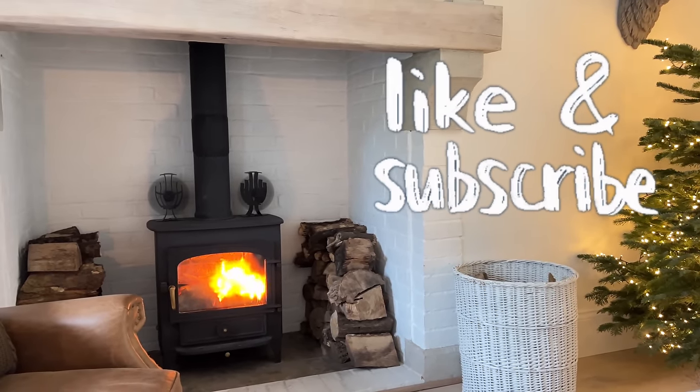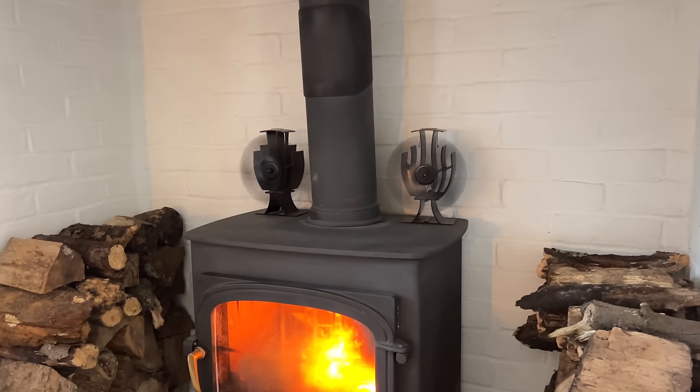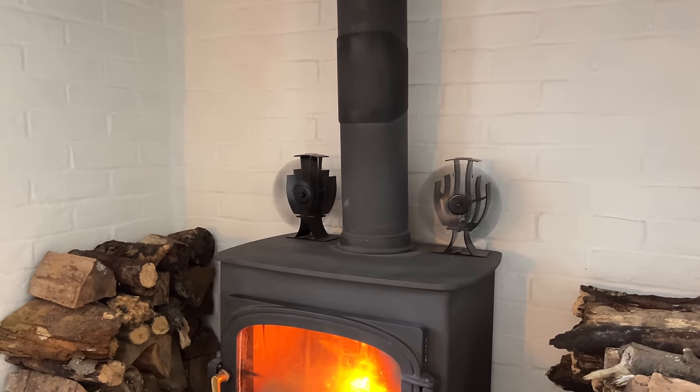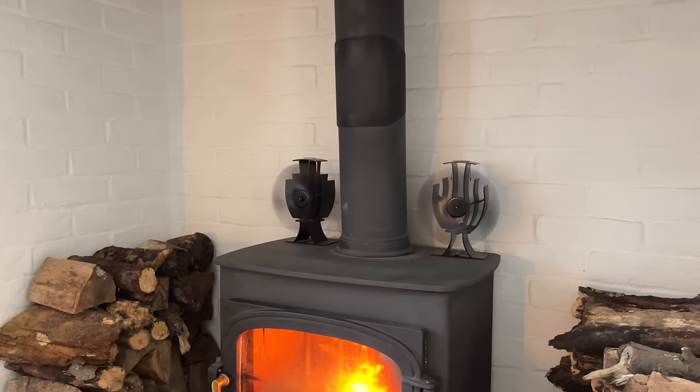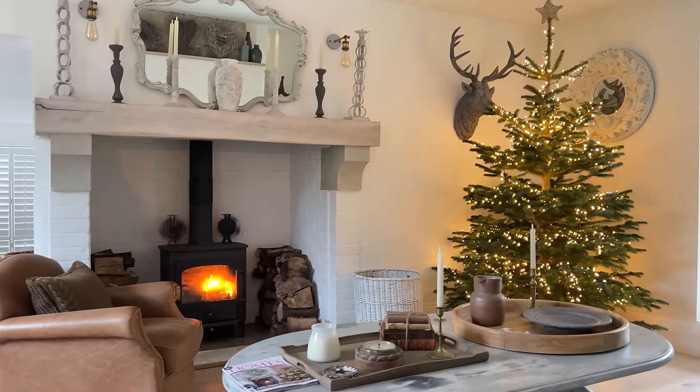I often get asked about the fans on top of the wood burner. The reason they're there is that the heat gets trapped in the ingle nook, so the fans blow the heat out into the room. I got them off Amazon so I'll drop a link in the description below.